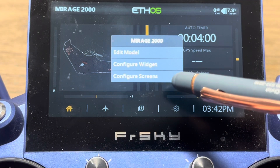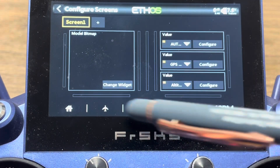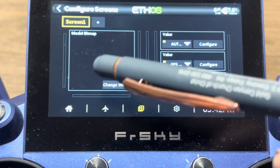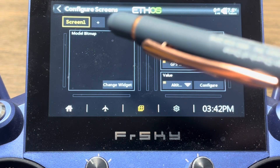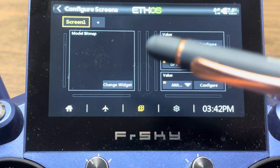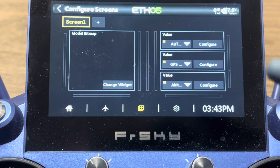You can start by just tapping on any one of these tiles, and you'll see a configure screens option. Tap on configure screens and that brings you into the screen configuration. I could add a screen here if I wanted a second screen — maybe I've got more than I can handle on one screen — by clicking the plus sign. But let's just work on this one screen for now.